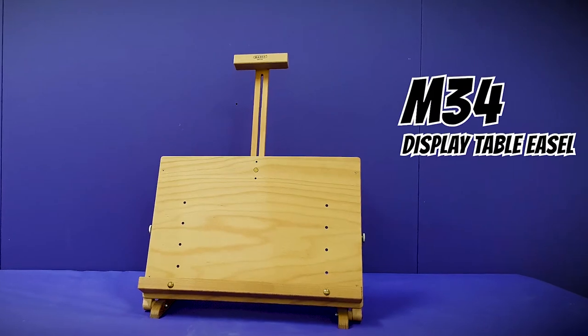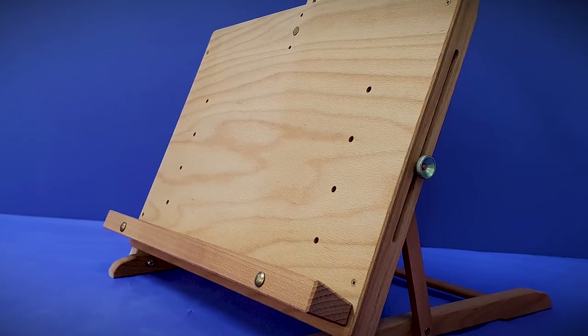The M34 display table easel, as the name suggests, is great for display purposes with its flat backing and ratchet adjustable tilt. It is capable of holding a 5kg load and folds to a flat working surface. The extendable mast allows it to hold canvases up to 54cm.